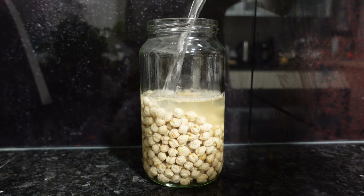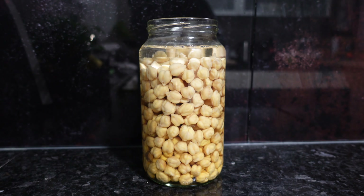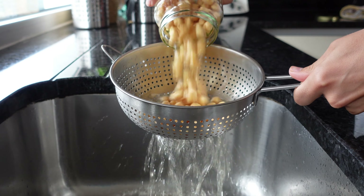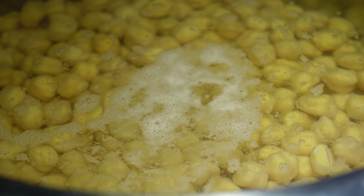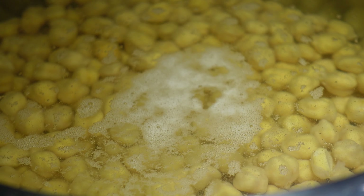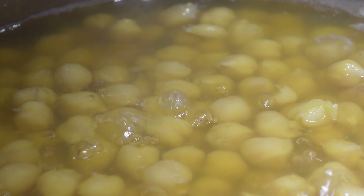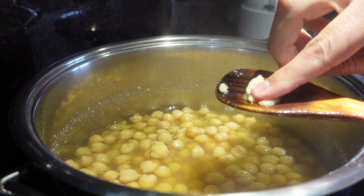We start by soaking the chickpeas in cold water from the previous night and letting them duplicate in volume. Rinse and wash the chickpeas, place them to boil and add some baking soda. This will help to create a more alkaline environment and will help to soften the chickpeas for a smoother hummus. Cook for about an hour until they become very soft.